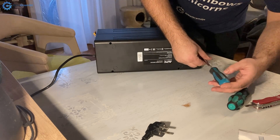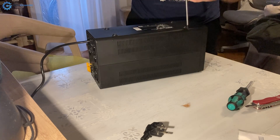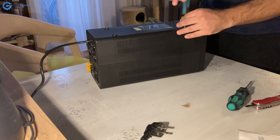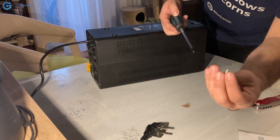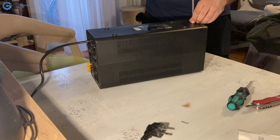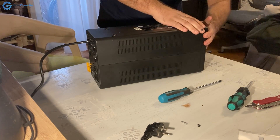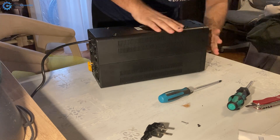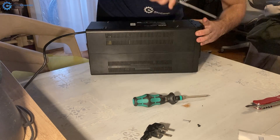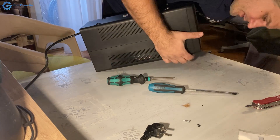Let's try to unscrew this - it's also Phillips 2, only smaller. I'll put it on its back at the cost of not really being visible in the camera. Here is the bolt, I hope you can see it. This is the smaller bolt, the one in the front section. Now we will try to pry this open and pull this off - there are several notches here.